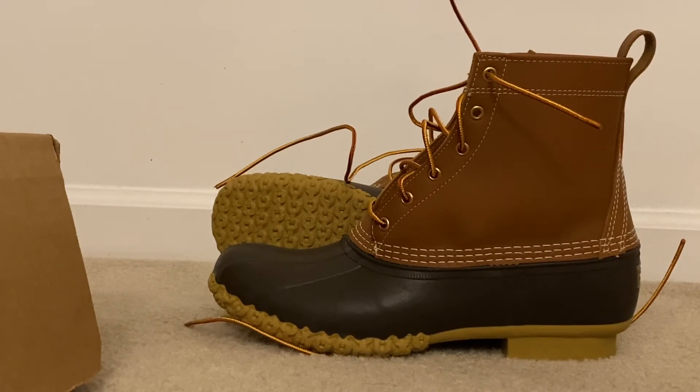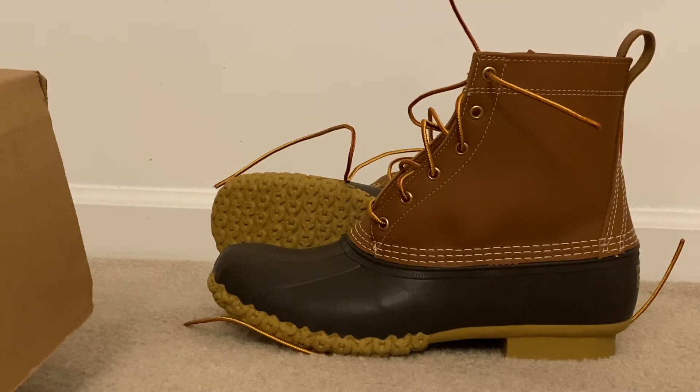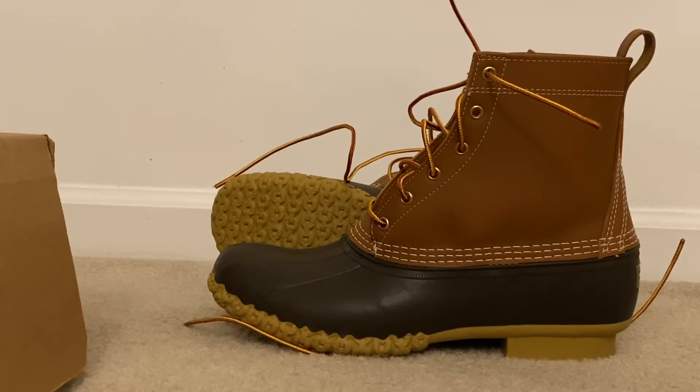Alright guys, this has been my review of the LL Bean boots in the tan and brown colorway. Like, comment, and subscribe to the videos, and I will catch you guys on the next review.